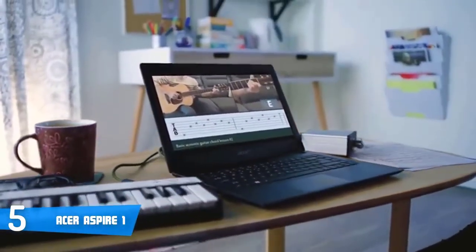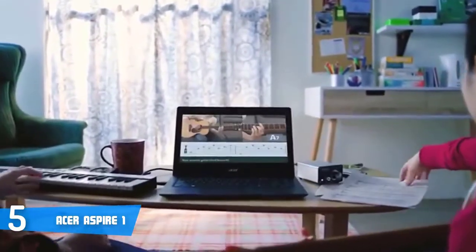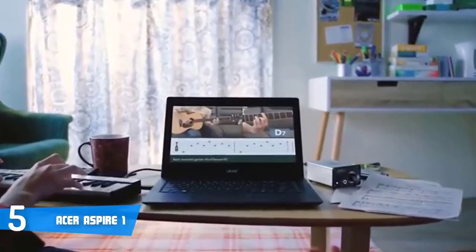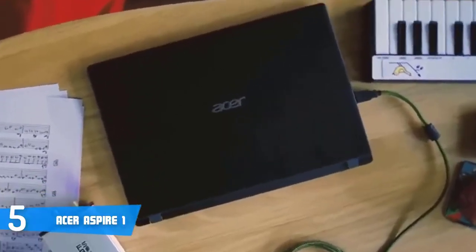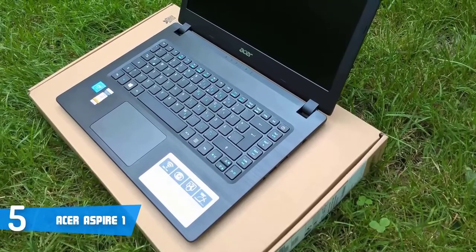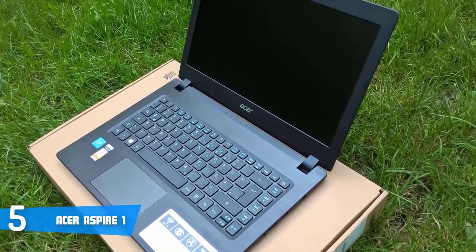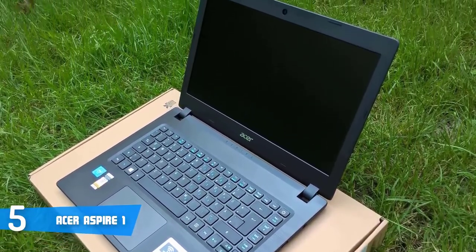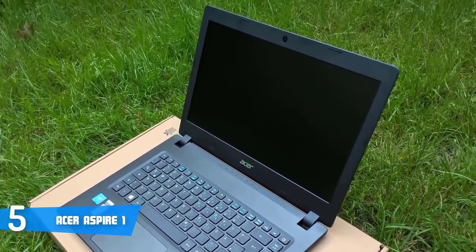In terms of design, this unit sports a sleek and slim, lightweight dark grey finish chassis that consists of a plastic lid with a textured pattern that adds an expensive look to it. Two sturdy hinges will allow you to rotate the screen 180 degrees and even fold the display back flat, along with an array of connection ports spread on both sides. On the left side, there's a USB 3.0 port, an Ethernet port, an HDMI port, a Kensington lock and an SD card slot.